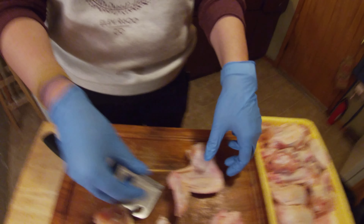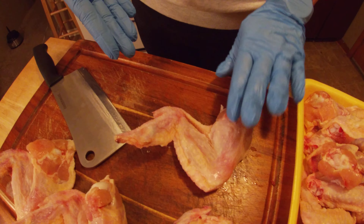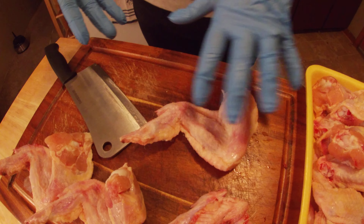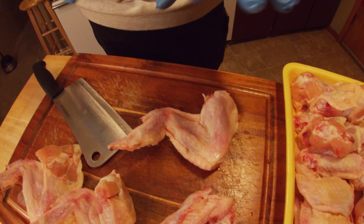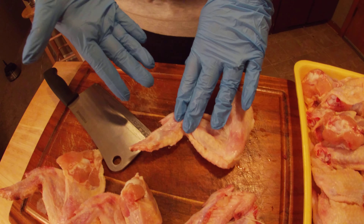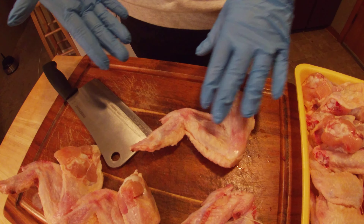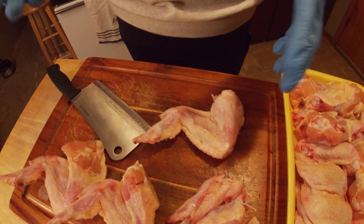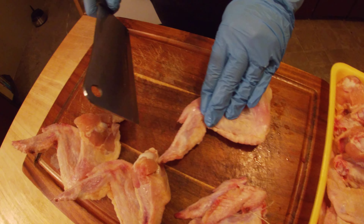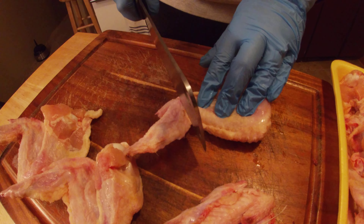There are always three pieces to a chicken wing: the drummy, the wing part, and the wing tip. Some people just cook it as-is, and that's perfectly fine. But I never found much value in the wing tip — the amount of meat in there is very nominal — so I always cut that off.